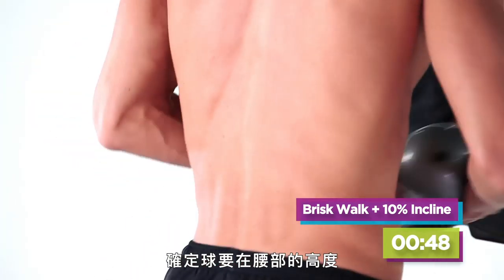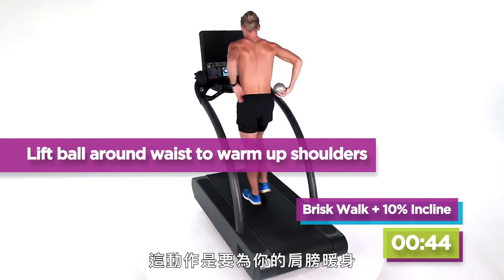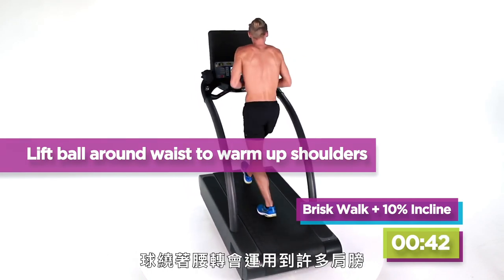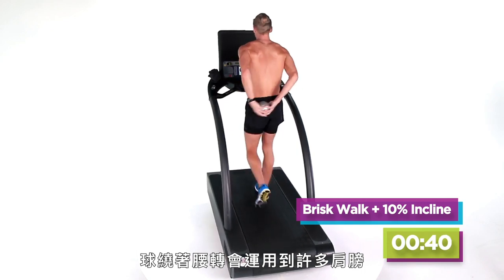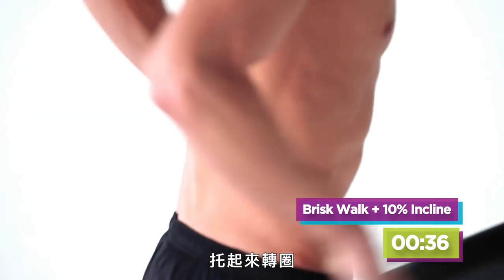Make sure that you lift it up around your waistline. What you're doing right now is you're warming up your shoulders. You're going to get a lot of shoulder work in by lifting it around your waistline. Don't just do this — you're wasting your time. Take it up and around.